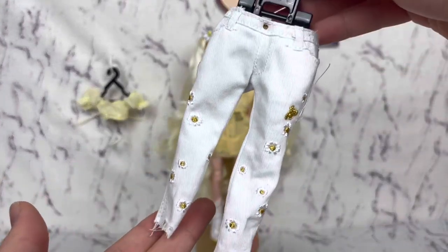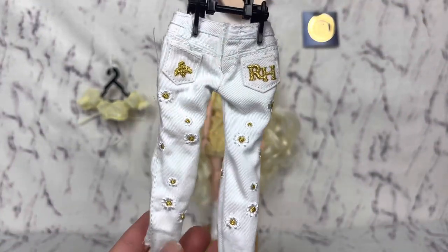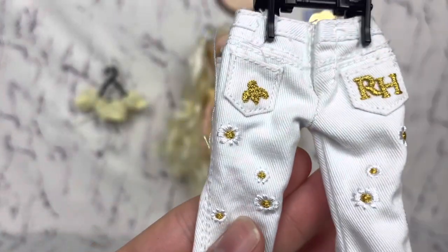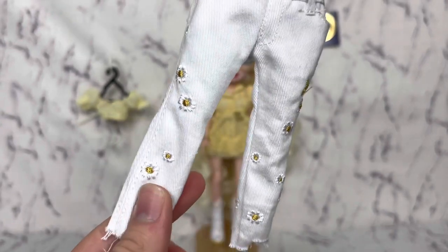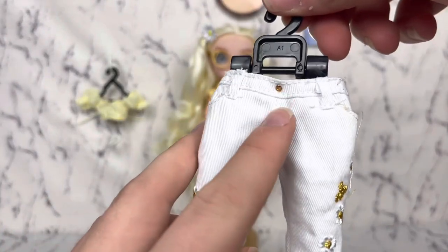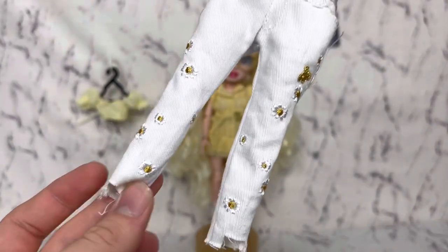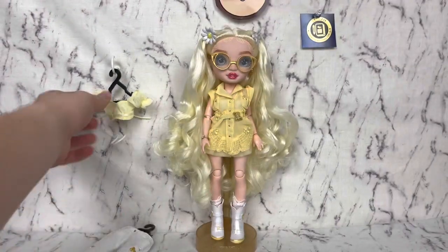Here are her pants. We have a pair of white denim jeans with Rainbow High embroidered on them, a B embroidered, and then lots of little daisies embroidered. There is a little gold stud. I do wish they were bell-bottoms instead of whatever this is, but what can you do?